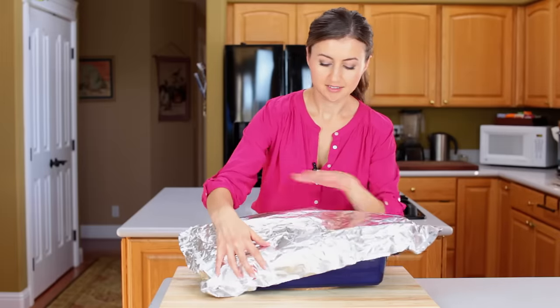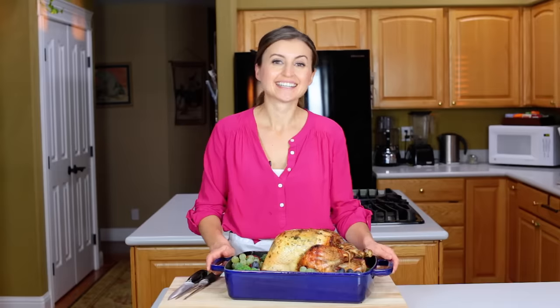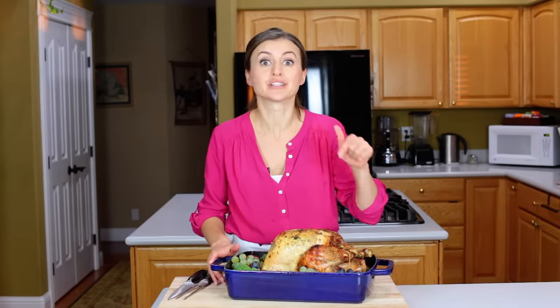Tent the bird with foil and let it rest for at least an hour — the longer it rests, the juicier it will be. My turkey is well rested. I've saved the drippings from the pan to make the most amazing gravy later, and I'll leave a link below.